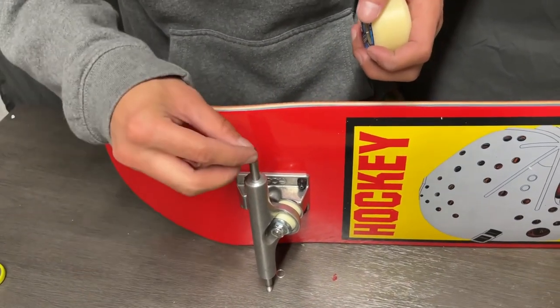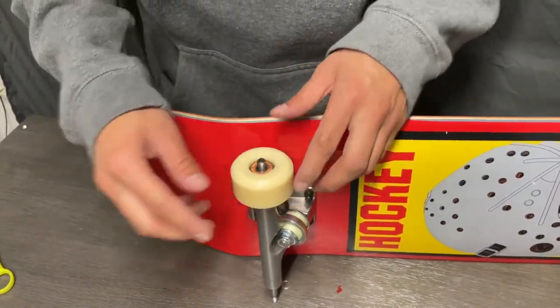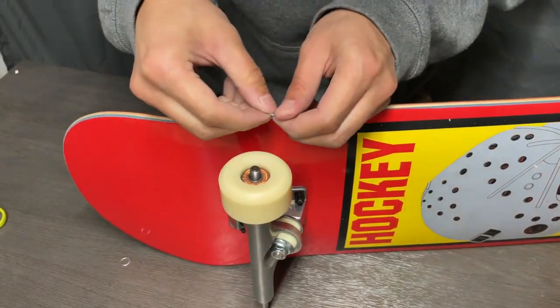Usually they have a bearing press at the skate shop — this is much easier to do. You put it in and it pushes the bearing and seats the bearing in the wheel correctly.